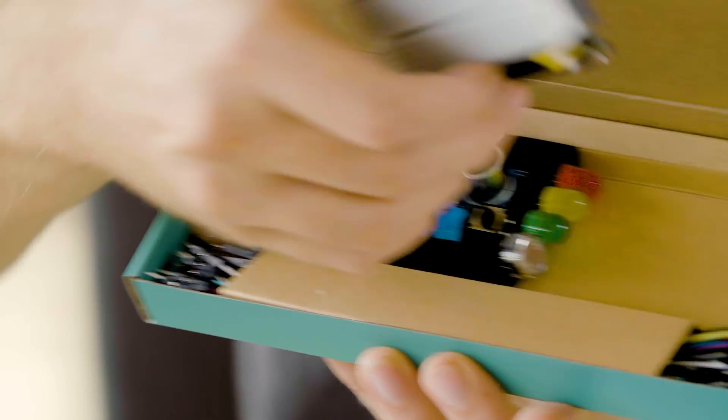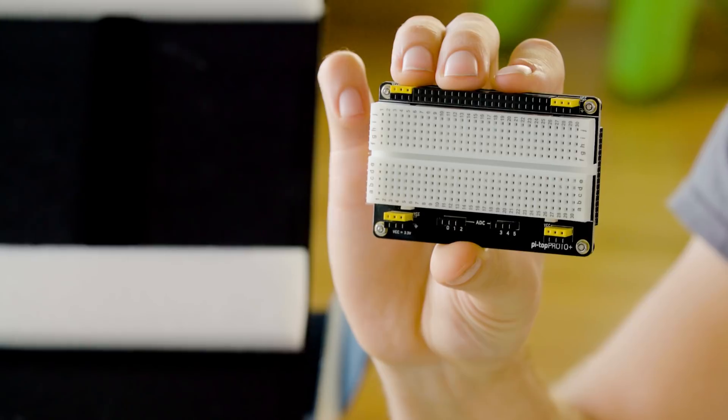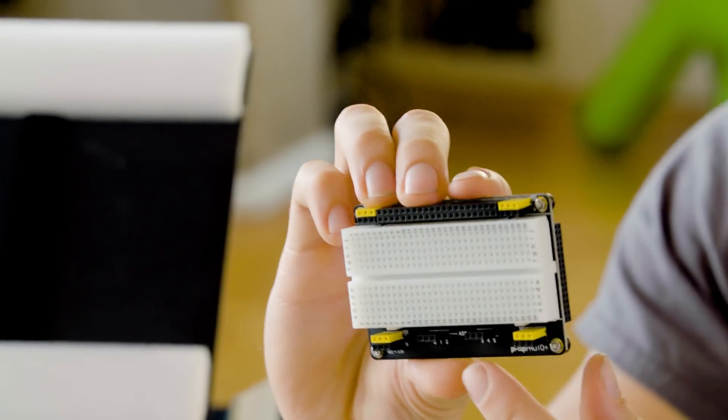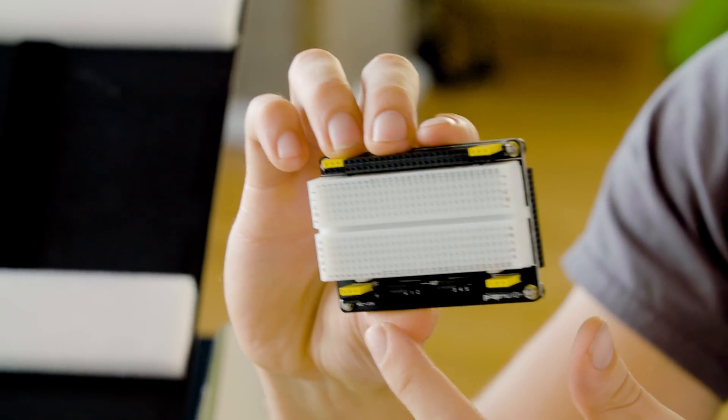We also have the brand new Proto Plus. This is basically a breadboard that has access to all of the GPIO pins on the Raspberry Pi, as well as — for nerds like me — some ADC connection points.